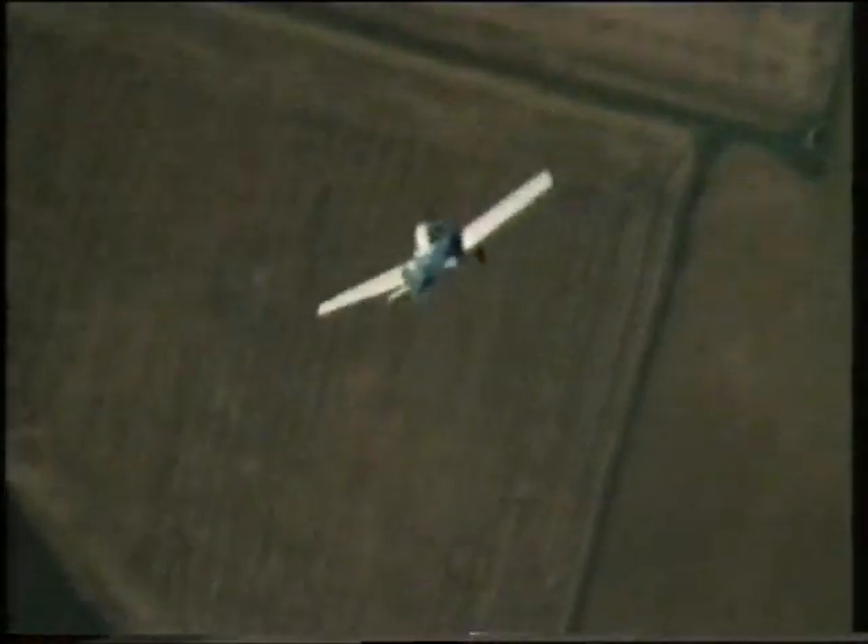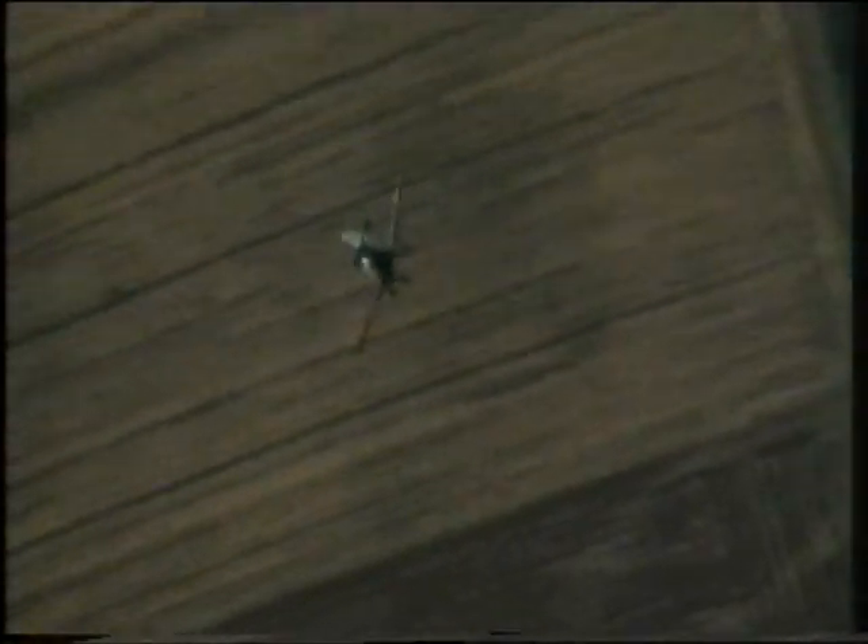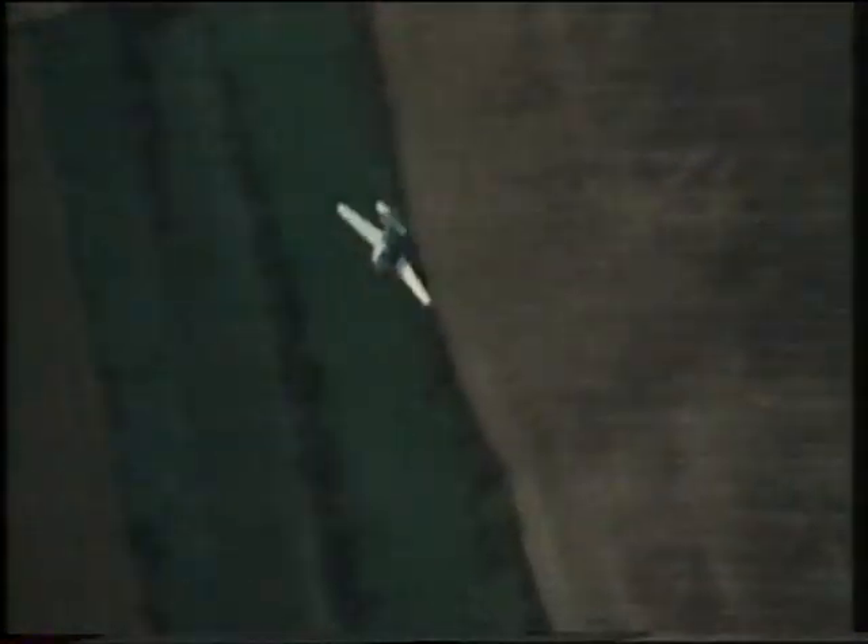All aircraft can be made to spin, but not all aircraft can be made to recover. This one is spinning intentionally. The pilot applies the correct technique and it safely recovers.